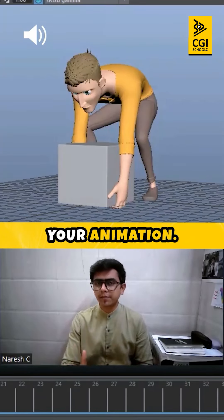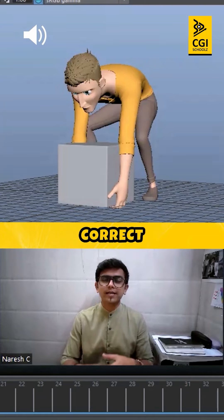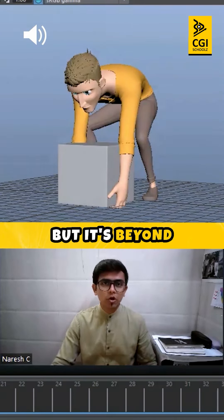How your poses can actually impact your animation. Generally, beginners think that they need to have correct arcs and correct slots while animating the poses, but it's beyond that.